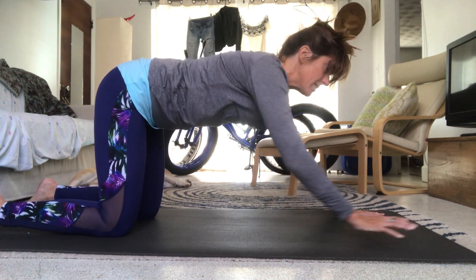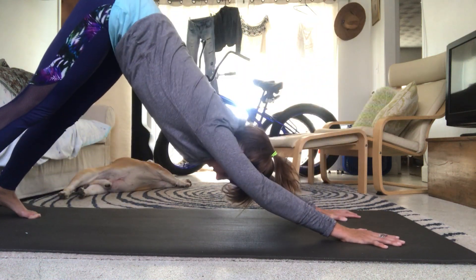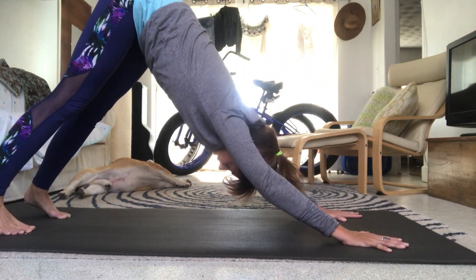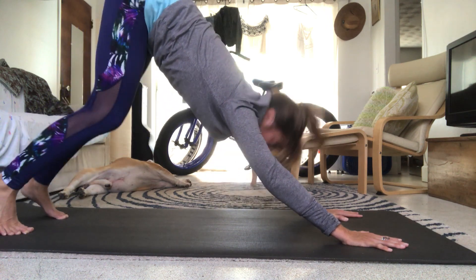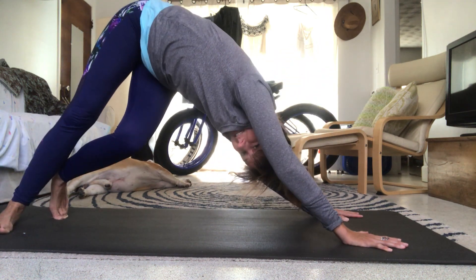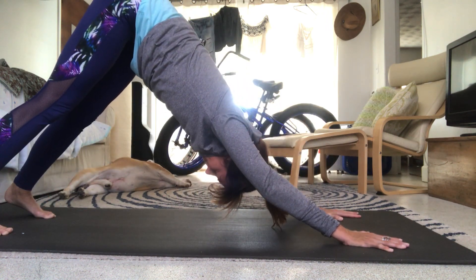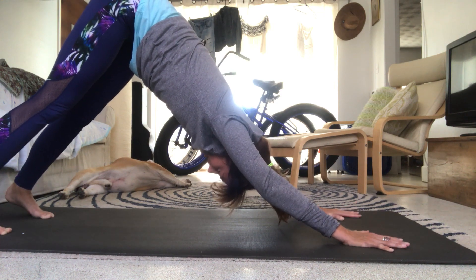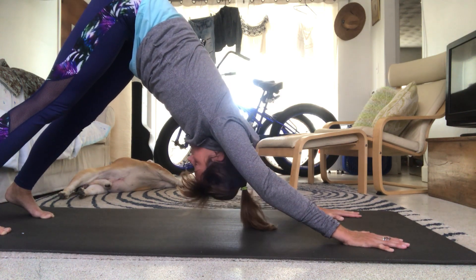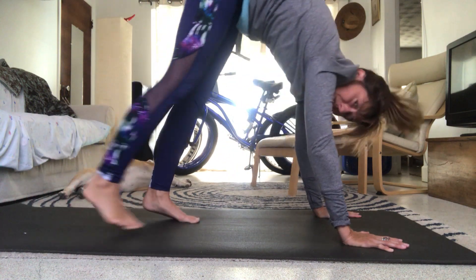Press those hands into the mat and press yourself back up to plank on knees. Bring yourself up to tabletop position. Bring your hands slightly forward of your shoulders, curl the toes under, press yourself back to down dog. Bend the right knee, bend the left knee — twist side to side, whatever your jam is. Take a deep breath in through the nose, then exhale and slowly walk your feet forward towards your hands.